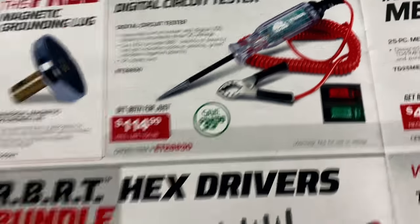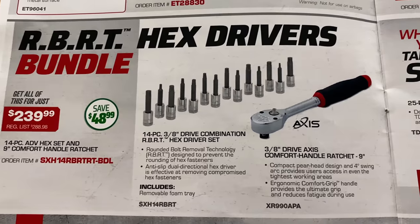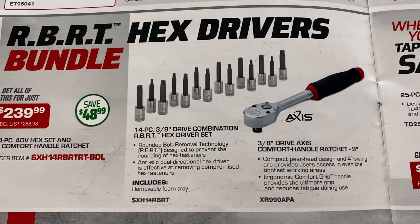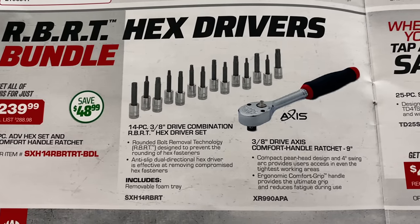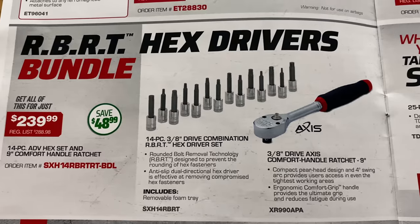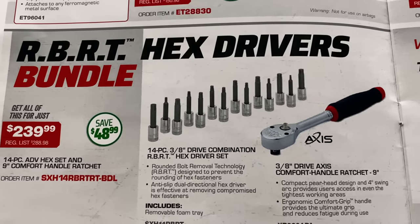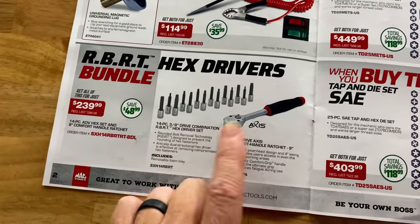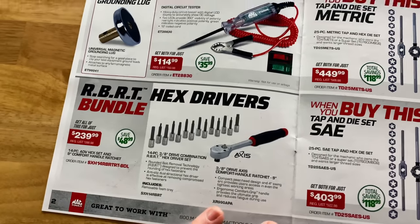The Tesla and RBRT hex driver bundle set — you get the 14-piece three-eighths drive combination RBRT hex driver set, and it comes with the three-eighths drive ratchet which is a nine-inch comfort grip for $239.99, saving $48.99 on that set. So if you're looking at adding some RBRT, why not do it in a bundle and save $50 and get a new ratchet?